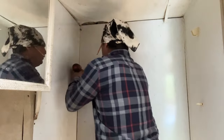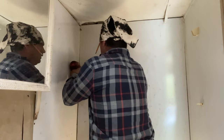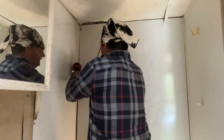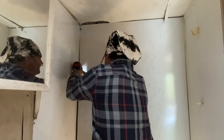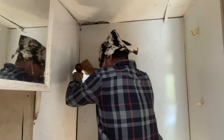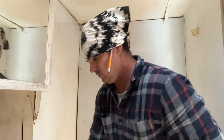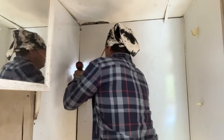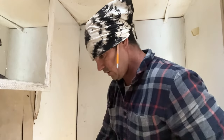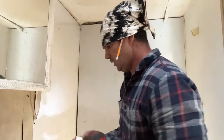We're gonna have to hurry up because it's trying to get dark on us. Screw broke. Doggone it.